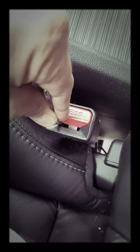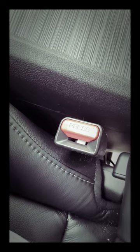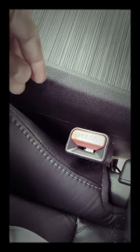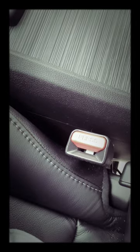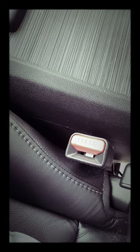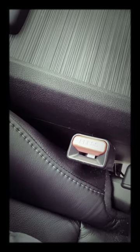It actually clicks the seatbelt closed, so the system thinks your seatbelt is on. I've been searching online and haven't come up with anything for permanently removing the chime by buckling or unbuckling your seatbelt.